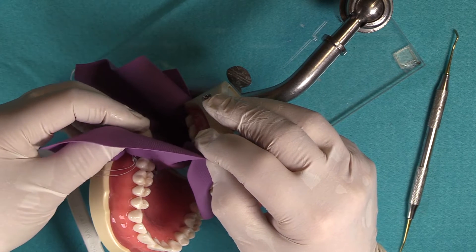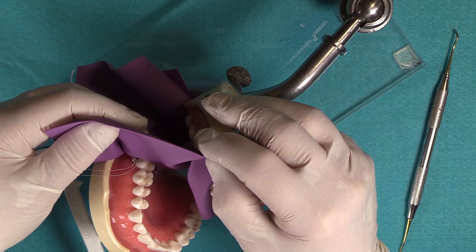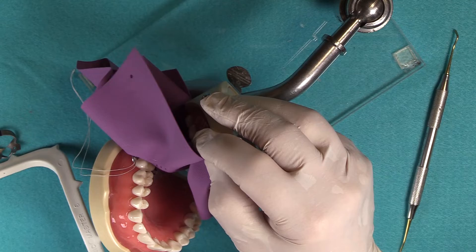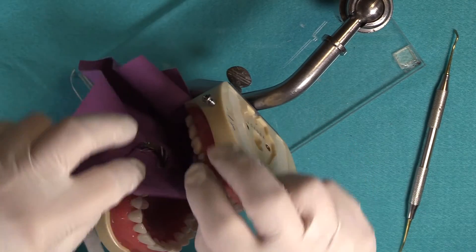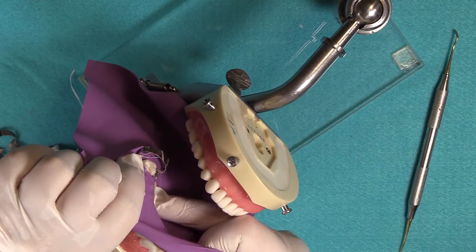One of the questions we get a lot at Garrison Dental, with the sectional matrix system being one of our primary products, is how to best utilize a rubber dam and a sectional matrix retainer clamp at the same time. Mary's going to show us how to put that all together. I'm using the modified wing method with the wingless clamp.